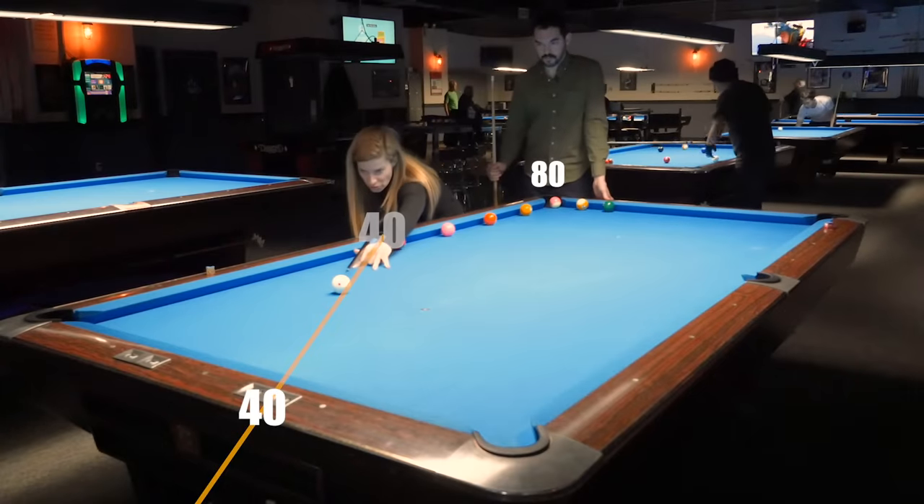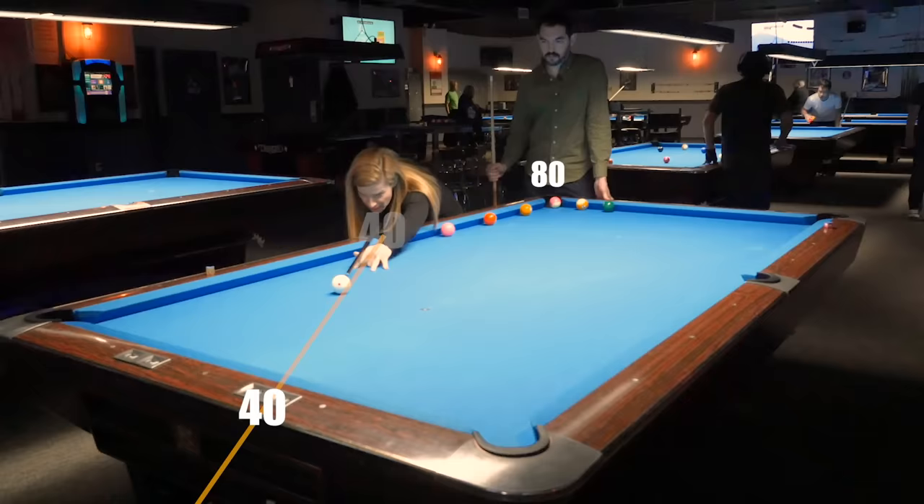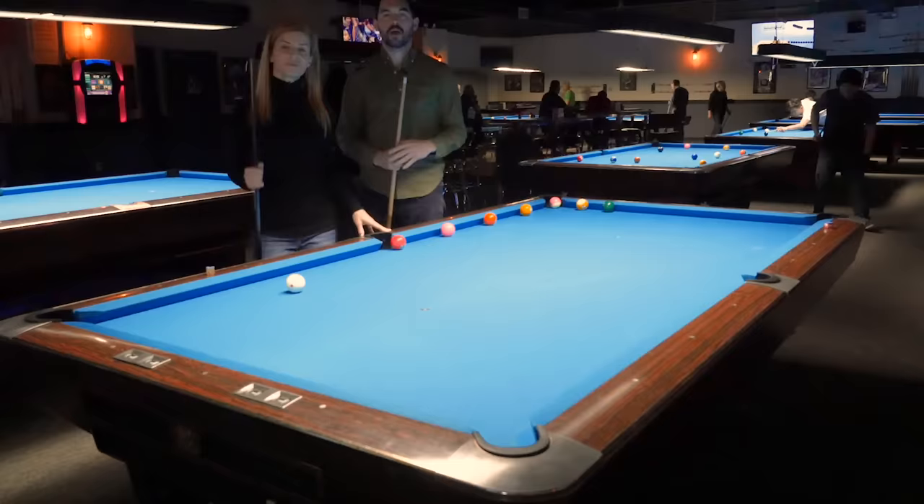I'm gonna aim my cue ball with about two tips of running English and that should go right to the corner — and I'll take it. I am here with Jennifer Beretta at Skyline Billiards. Jennifer, thank you so much for having me here today. Thank you for coming.